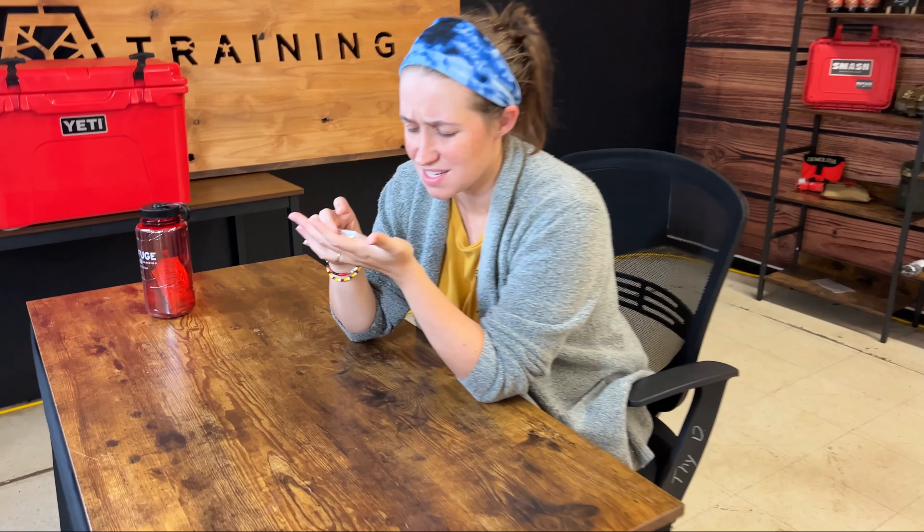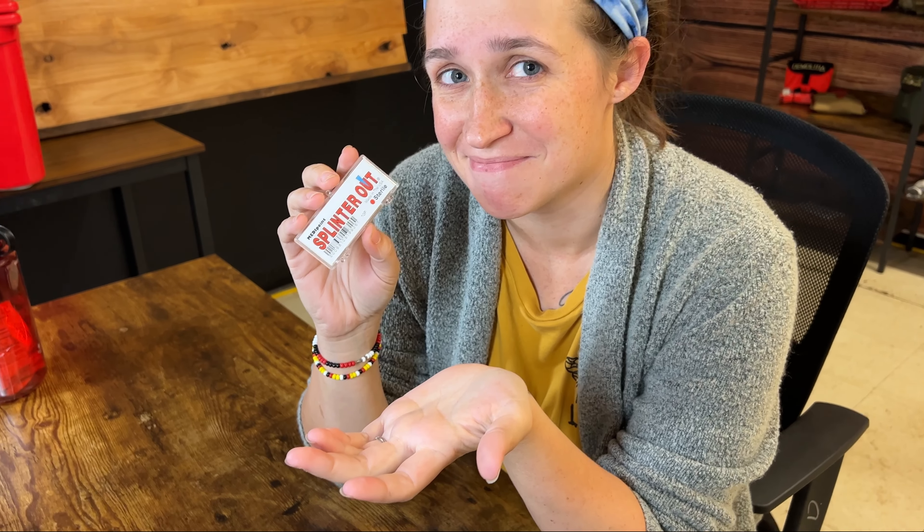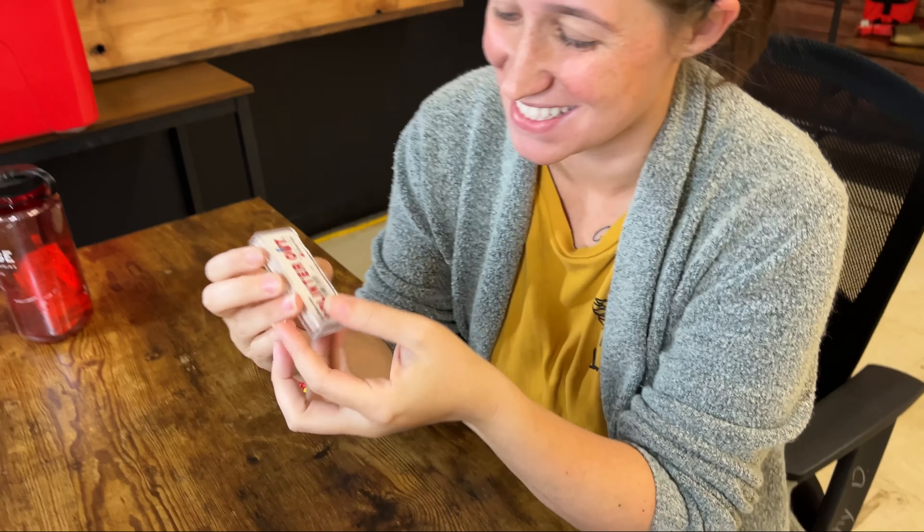Britt, what are you doing? I got a splinter today, so I'm gonna try the Splinter Out. Dude, we can finally do a video about the Splinter Out. Let's do it.